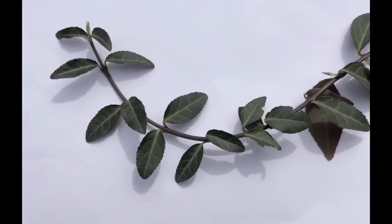Winter Creeper is pretty easy to identify. They have opposite leaves that are thick, shiny, dark green, and have very fine teeth around the edge. A lot of times it's one of the only green things we're seeing outside during the winter. In June and July they'll produce yellow-green little flowers, and in the fall will have ripe red fruits on them.